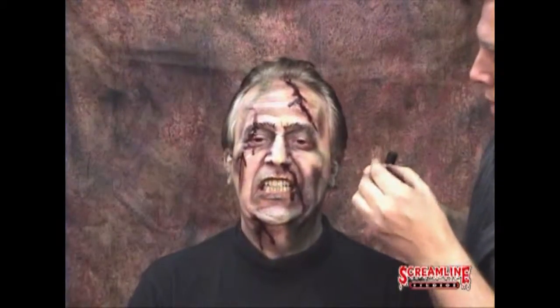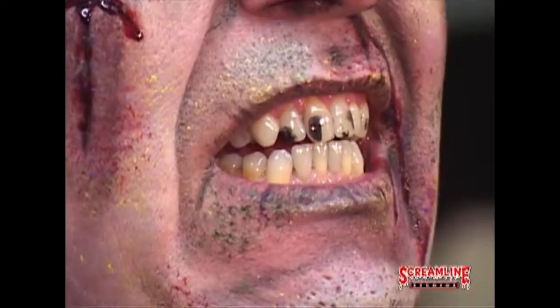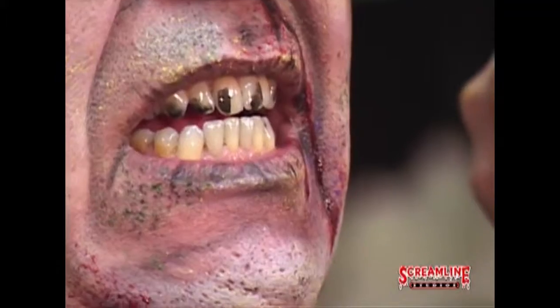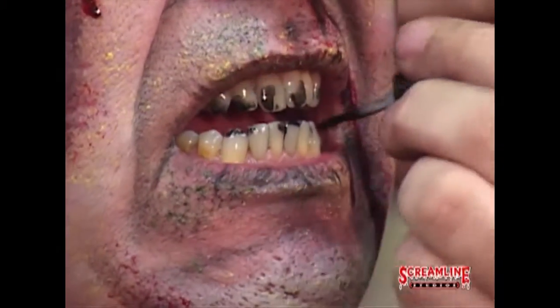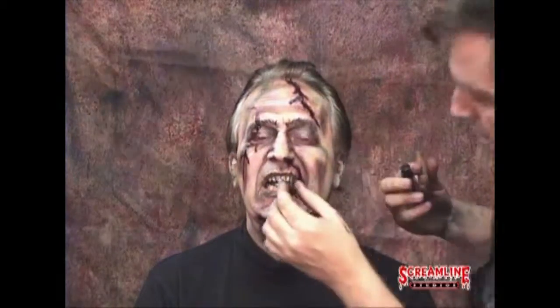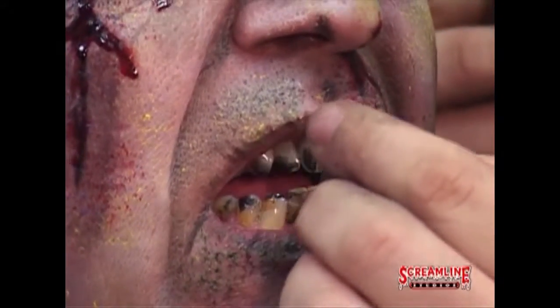Okay, last step. You want the teeth to look right. So many monsters do not have white or even yellow teeth — they have charred, nicotine, black, chipped teeth. Now, technically you can let them roll out like that, but with just a little bit more time — I have this other color called nicotine, which is pretty self-explanatory. It makes them look like an avid smoker.